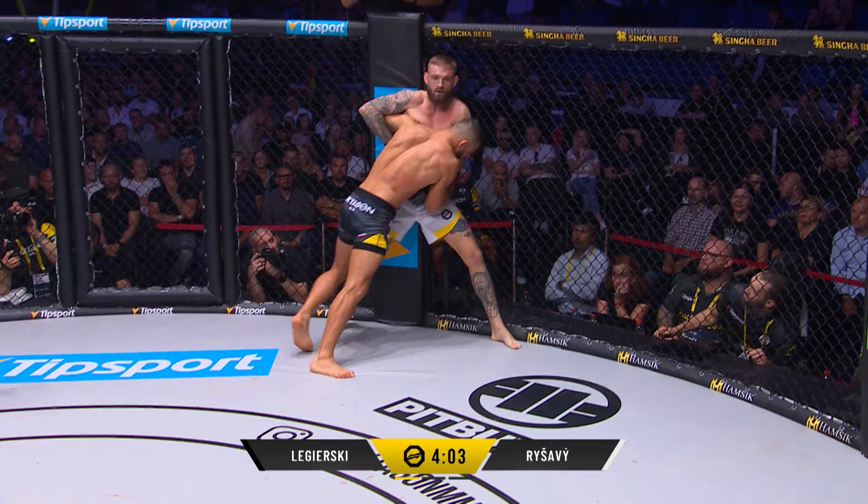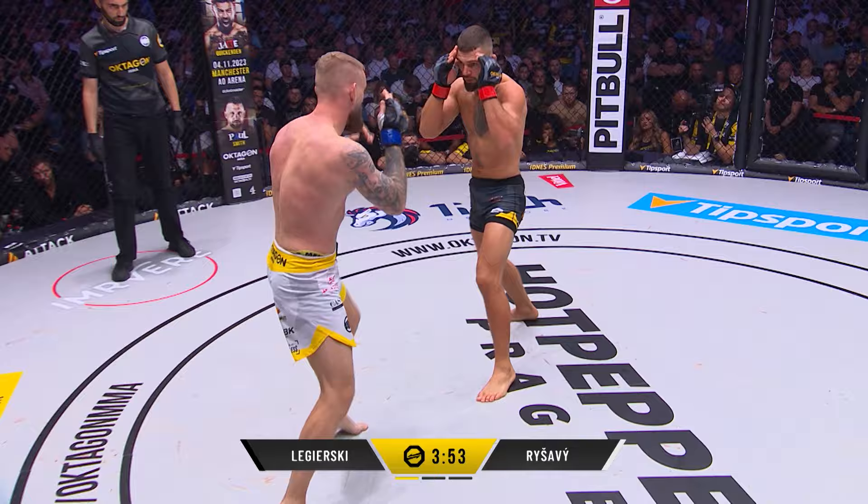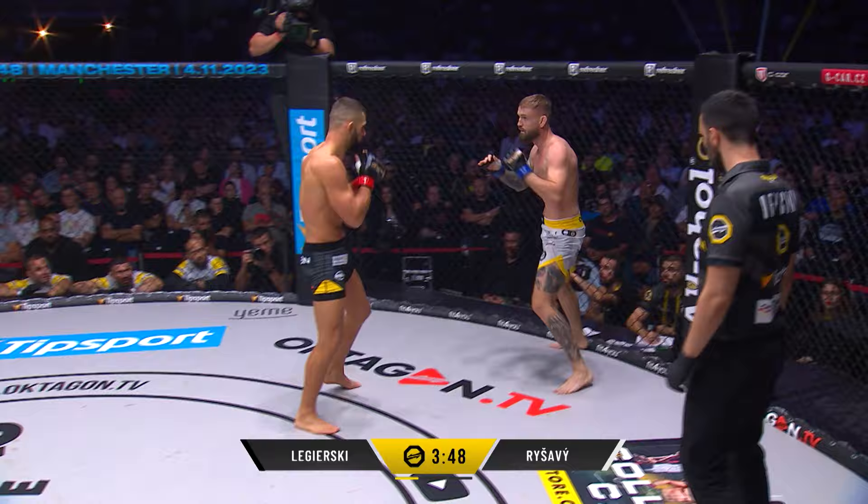Ligurski using those big shots just to try and close the clinch. Nice knee from Keita Reshavi. Nice jab — slick. Again, checking that kick.